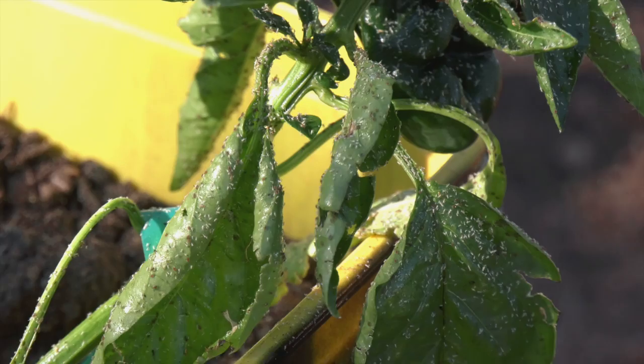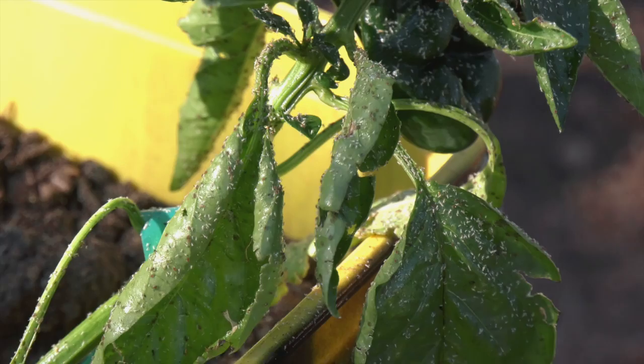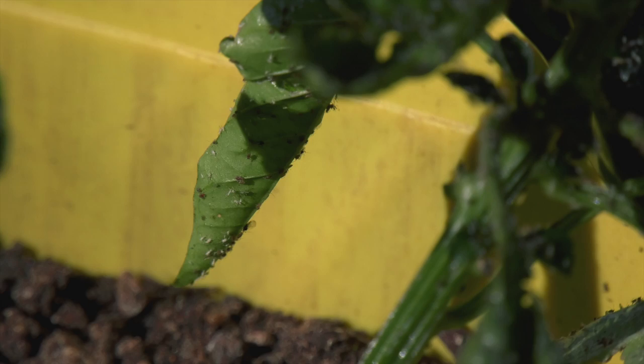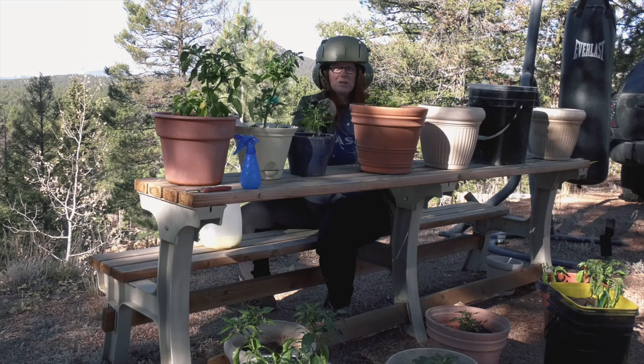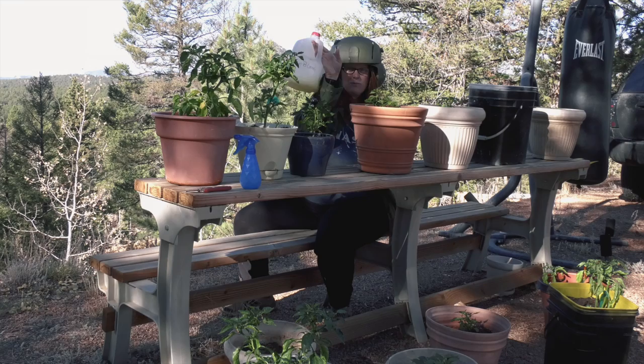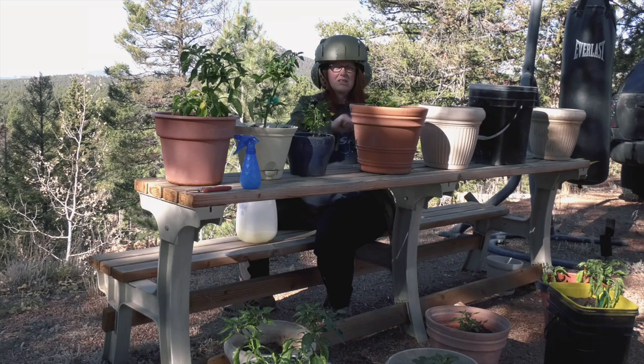This plant is really infested. I'm going to hose everything off, give it a really good hosing down and then I'm going to put our neem oil into that little spray bottle there and we're going to give these guys all a good spray down.